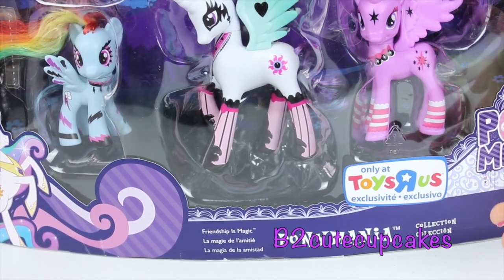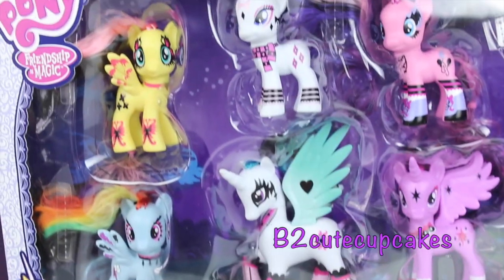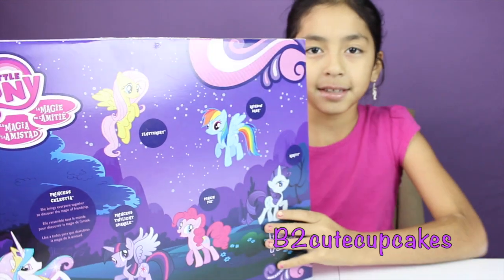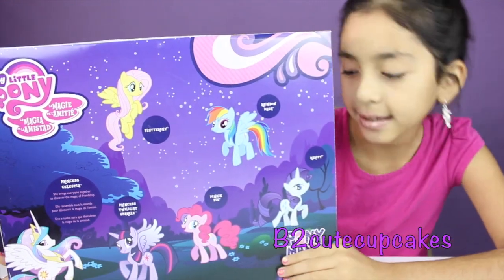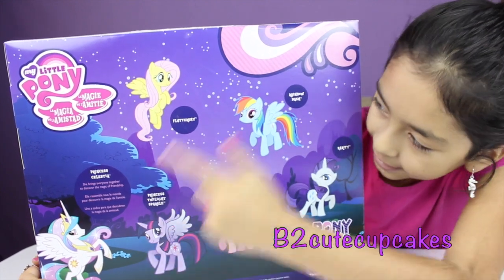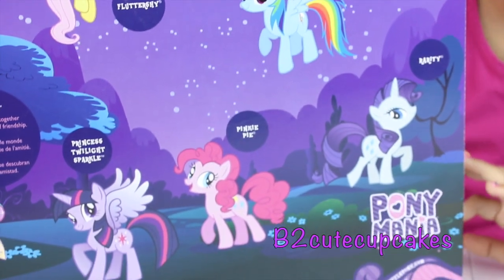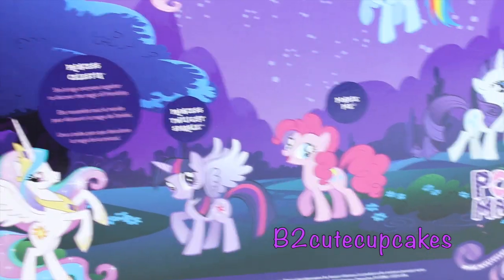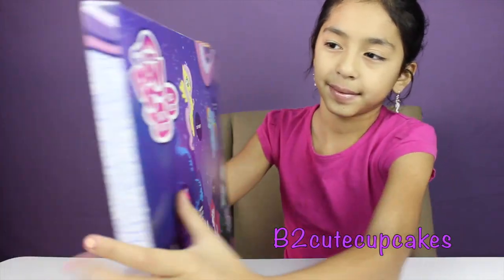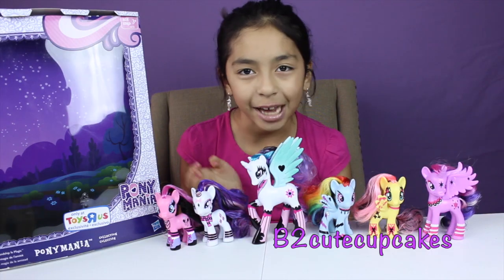It's an exclusive package and that's super cool. Let me show you the back of the box. The back has all the same characters: Rarity, Pinkie Pie, Twilight, Celestia, Rainbow Dash, and Fluttershy. Now let's get them out of the box!